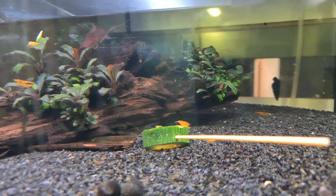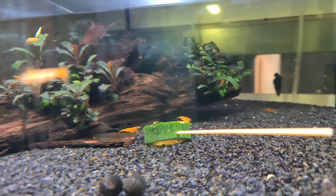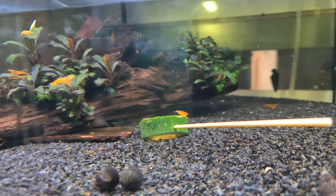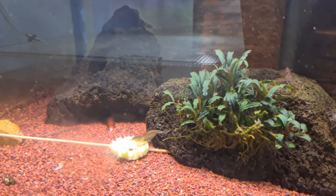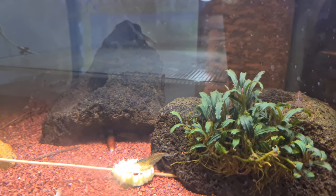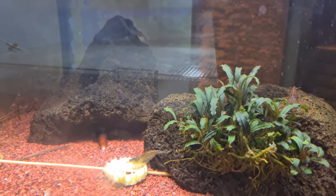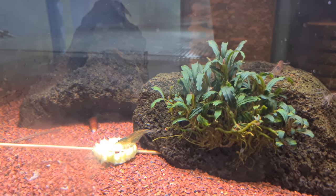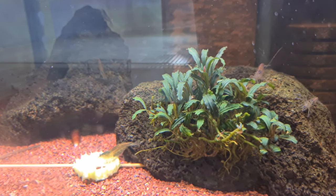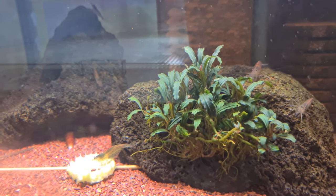Two really nice Bucephalandras. The theme throughout is having plants attached to driftwood, stone, or similar objects. In my Mano tank I've got a piece of rock. I'm careful about which rocks I use — in my Caradina tanks I only use volcanic rocks such as lava rock or dragon stone, because they're inert and don't affect water chemistry.